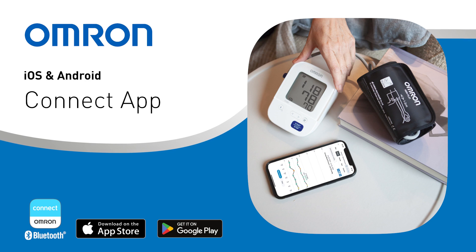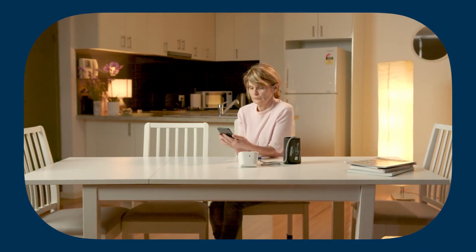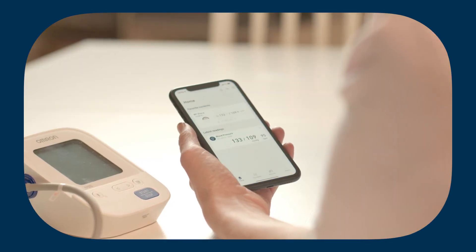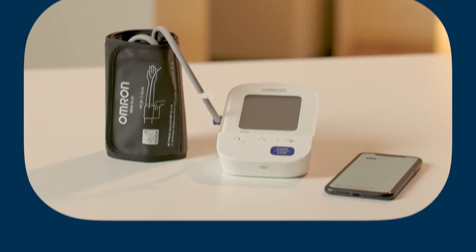How to connect an OMRON blood pressure monitor to the OMRON Connect app. OMRON Connect is an app that enables you to monitor your health smarter with OMRON Bluetooth devices. Here's how to connect your device.